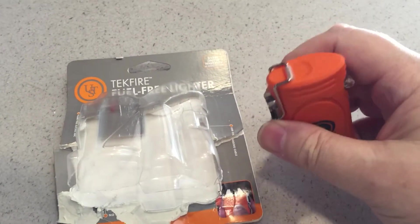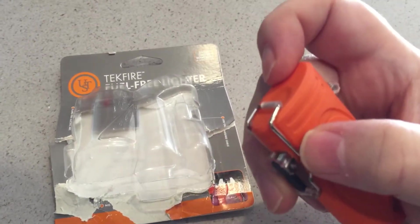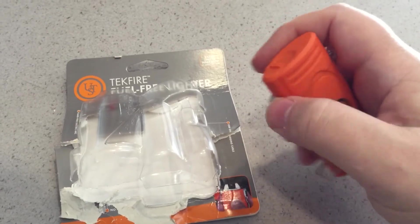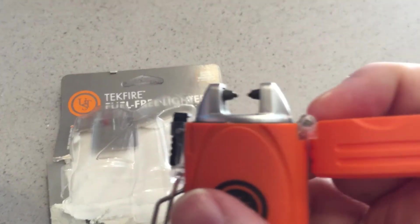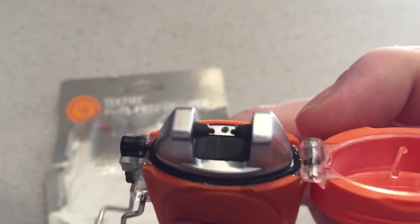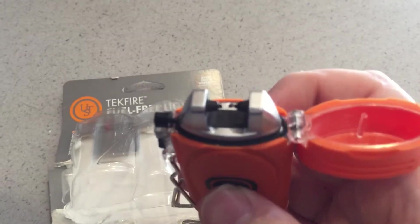It has a secure lock up here — you do that and it pops open. You can see it looks kind of like a stun gun, like a mini stun gun, but it isn't.